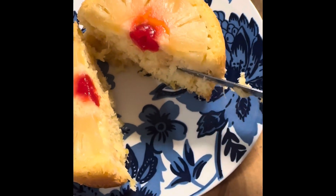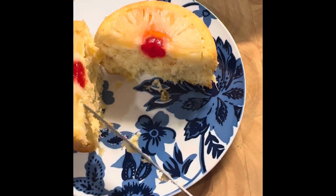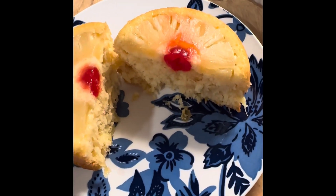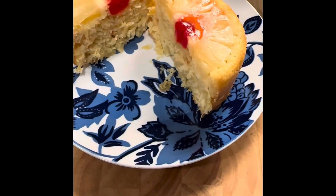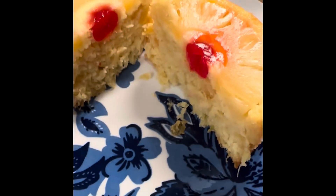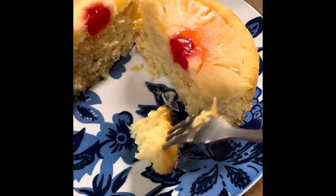I do have an older video with a three-ingredient pineapple cake — that one is good too, but I didn't do it with the pineapple supreme, so this one is definitely more flavorful and you get more pineapple flavor. Both are good, but I'd try it this way. Everything looks nice and moist, the fork came out very clean, so it's cooked all the way through.